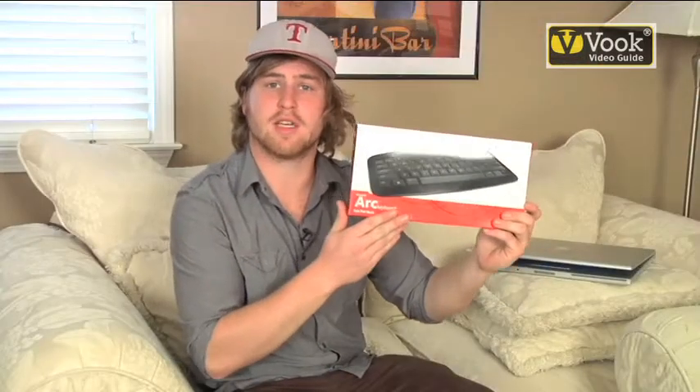Alright guys, just picked this wireless keyboard up from the store. There are many different kinds — they're all pretty much the same.